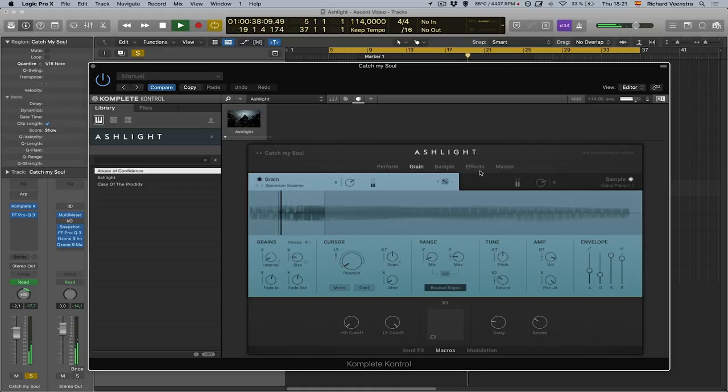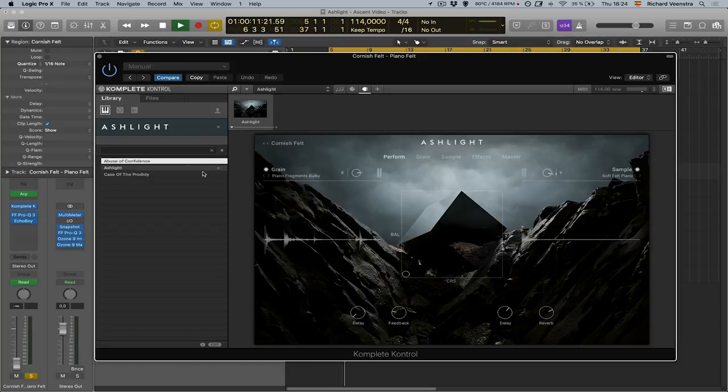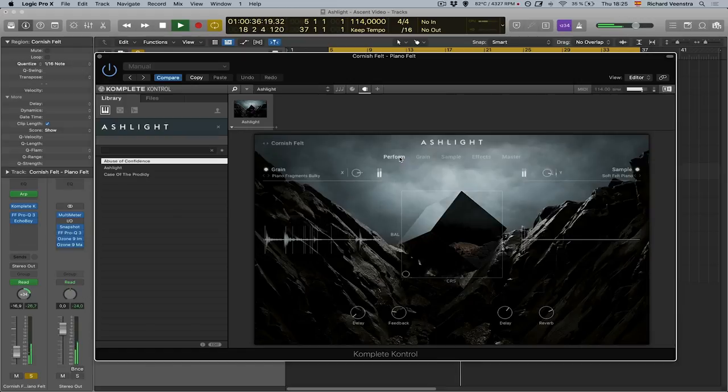There's a second piano used for the top lines to make the piano chords more interesting. It comes in with a fade in, and this sound actually consists of two different pianos. In the sample layer there's a soft felt piano — a traditional felt piano. On the grain layer, there's a source called Piano Fragments Bulky, a weird sampled piano that takes grains from this sound. As you can hear, it's not really in tune with the rest of the song, to create some interesting overtones. I kind of like these things that seem to go wrong, then resolve back to the normal chords — they're definitely not in tune with the rest of the song.